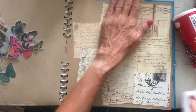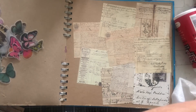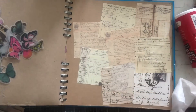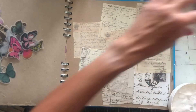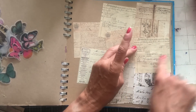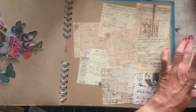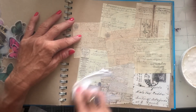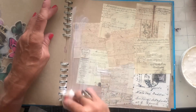Now I'm going to take my gesso and gesso over the entire thing. I'm using the clear gesso. Because this is that buff coloured paper in this art journal, I like to use the clear because I like to keep the rough look of that buff coloured background — I actually really like that.